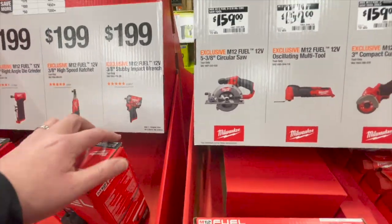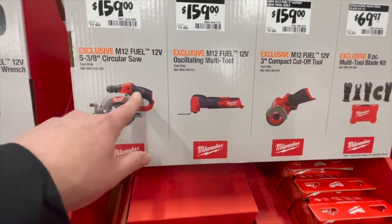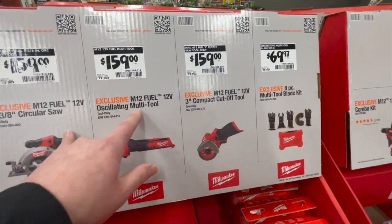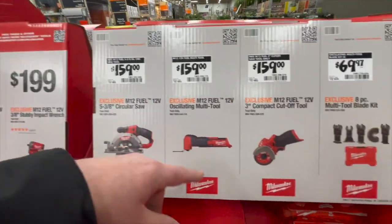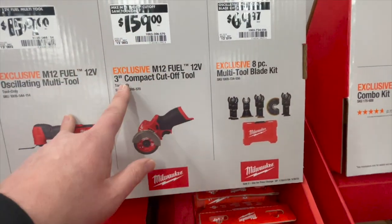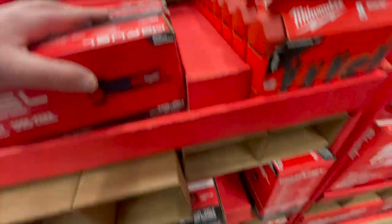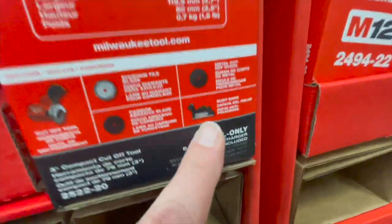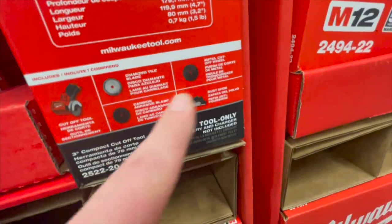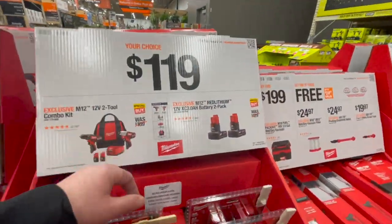$159 you can get the five and three-eighths inch circular saw. $159 to get the oscillating multi-tool — a fantastic tool. All of those are Fuel by the way. $159 you get the three-inch compact cutoff tool, and it comes with a shield and a couple of wheels — it's a good purchase.